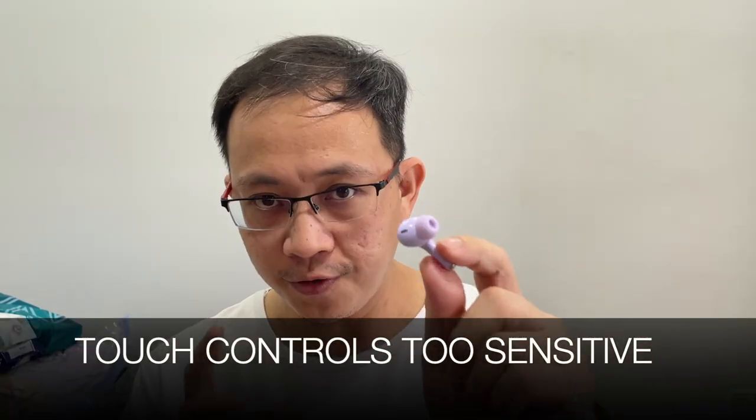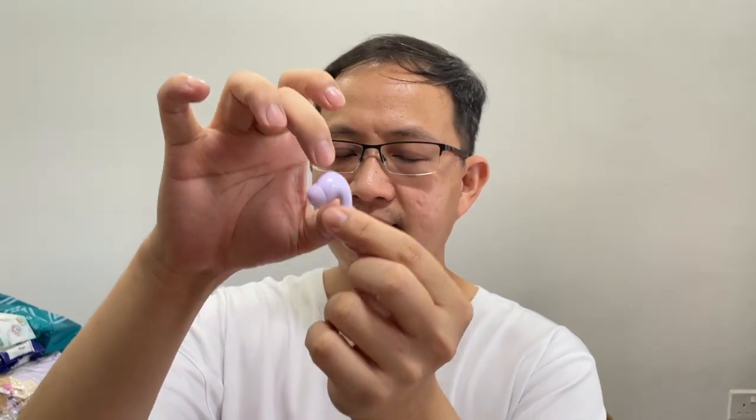I'd like to mention a couple of bummers I encountered during day-to-day testing. The first is the touch control. Whenever I put on my earbuds, I would play the music first, then put them on so I can hear the environment and adjust for the correct seal. Sometimes I need to grab the head of the earbud to reposition it, and this actually activates the touch control — causing it to pause the music, skip a track, and so on.